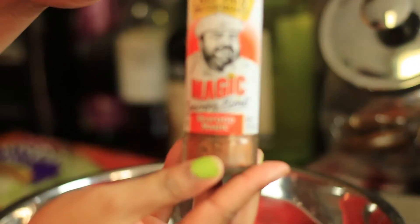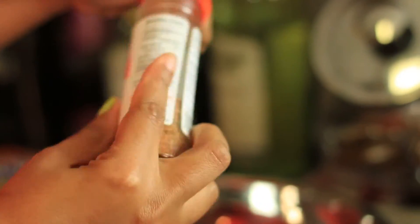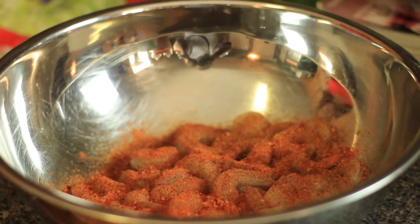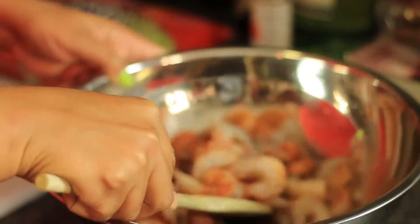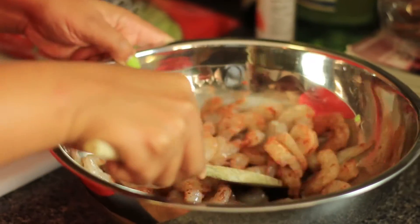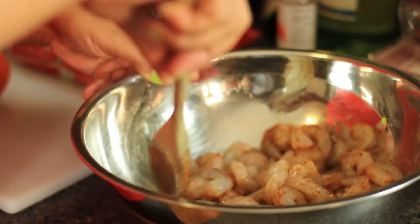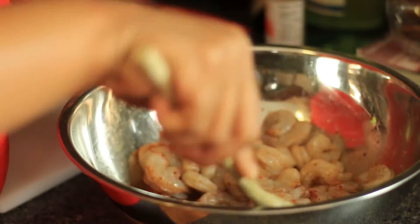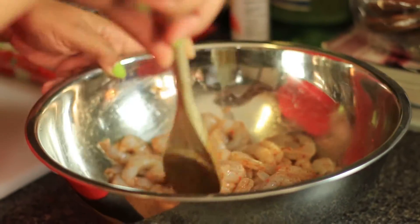And then instead of Old Bay we're going to use the Chef Paul Seafood Magic Seasoning. After you have added all of your seasonings in, you're going to give it a nice little toss so the seasonings can get on there evenly. You don't want to use too much because your batter is already pre-seasoned.